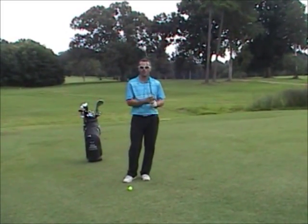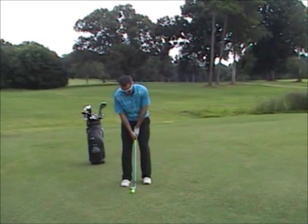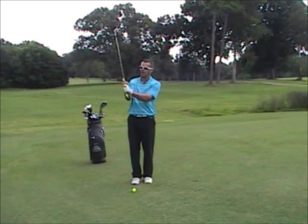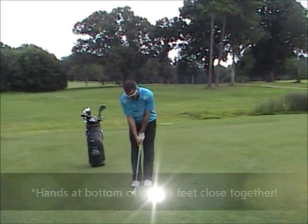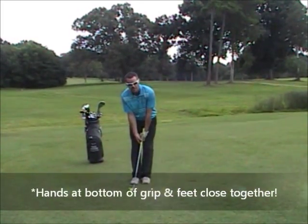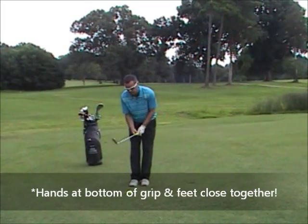So let's briefly go over a couple things in our setup. When we're setting up for a pitch shot, I like to see your hands down at the bottom of the grip, because we're going for more control here. Feet close together, since we're not trying to hit it far, and I like to see a little more weight on the front foot.